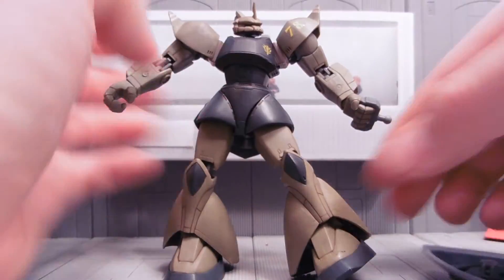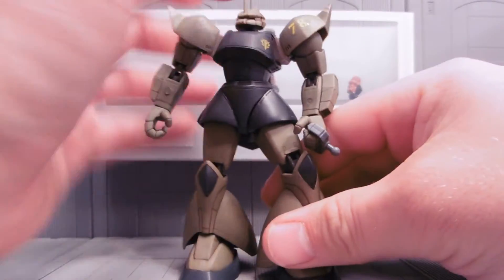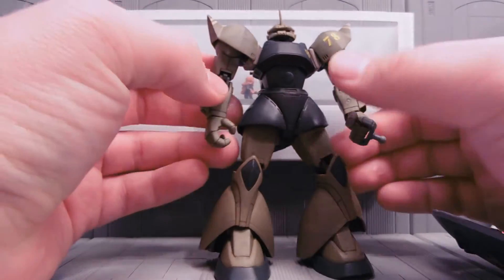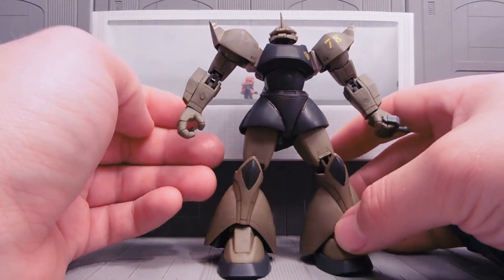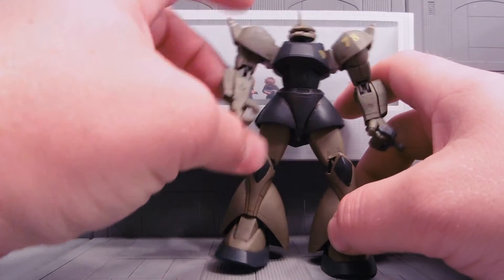I think he looks better without the shield — kind of like he is a ground Gelgug, given a special flight pack to help him move faster.